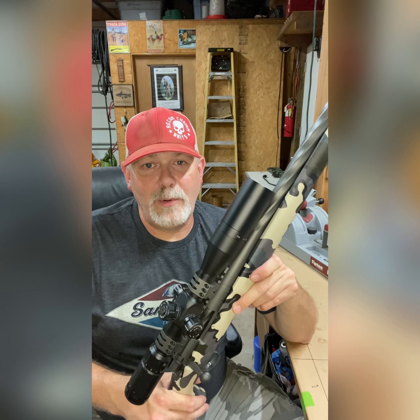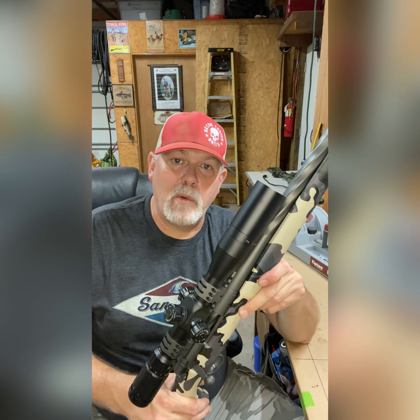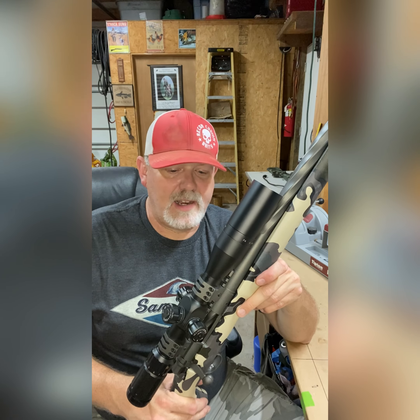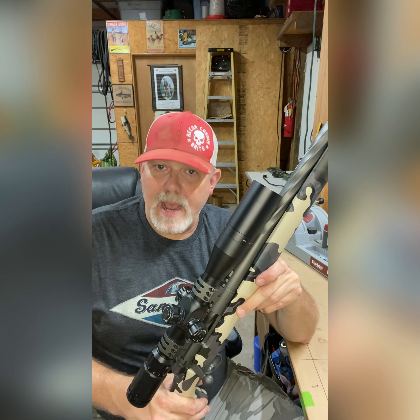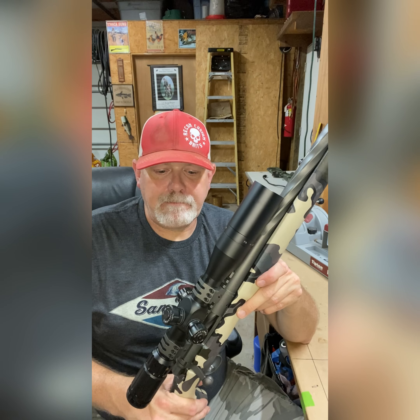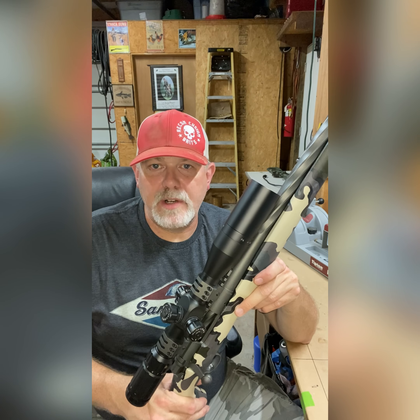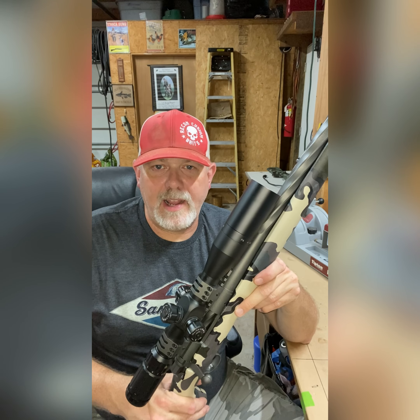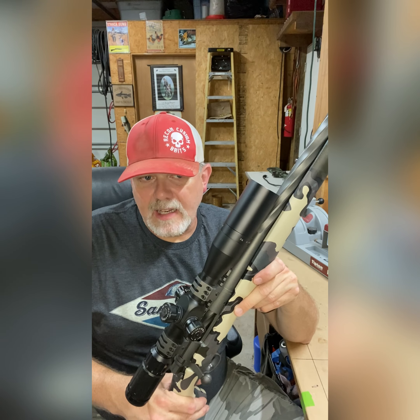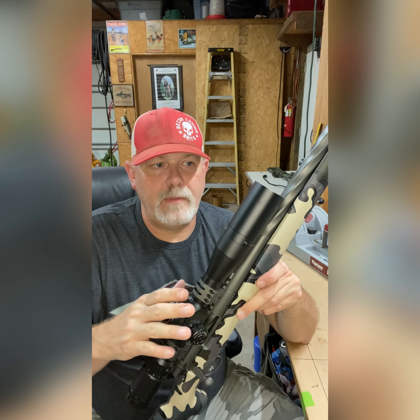Now all I have left to do is hit the range. I've got some reloading work to do — I've got the powder that I want to shoot, plenty of that — and I've got to get on the bench and start reloading because I've got a couple of different bullet sizes I want to try in it, and at least two different powders to try with different loads, to find where the sweet spot is on this particular rifle.